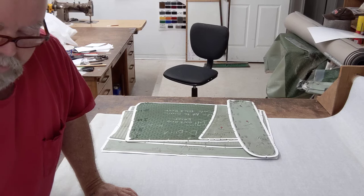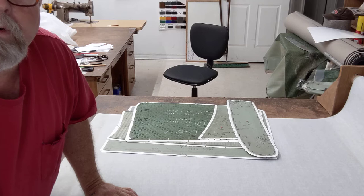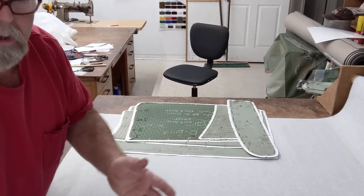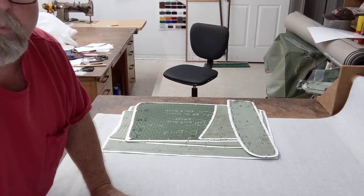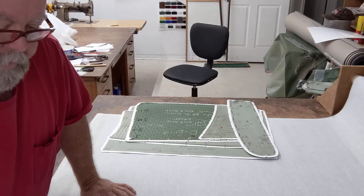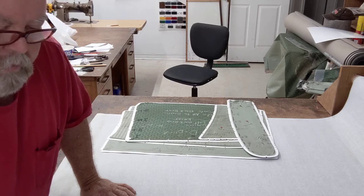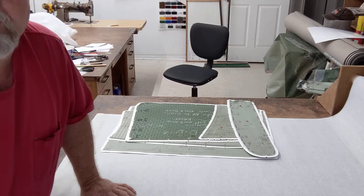We always do our markings on the back side with pencil — never with a fountain pen or especially a Sharpie, that's permanent ink. It will come through. For you guys that are starting out, yes, you can see the marks real well. Use a grease pencil or a regular pencil; marks real well.